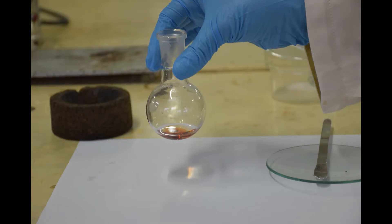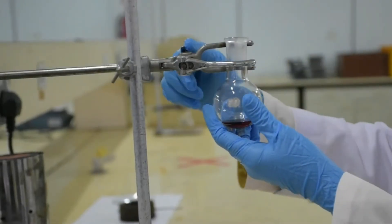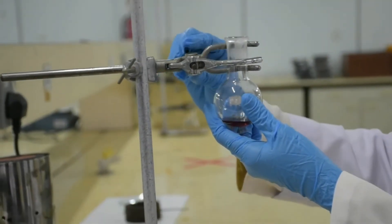This is the mixture of iodine and diethyl maleate. Clamp the round bottom flask and add boiling chips into it.